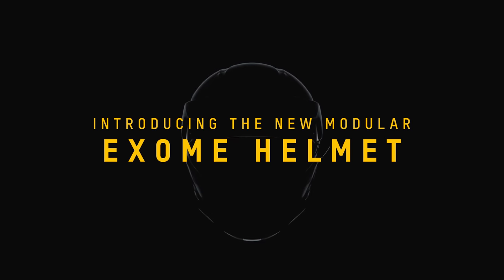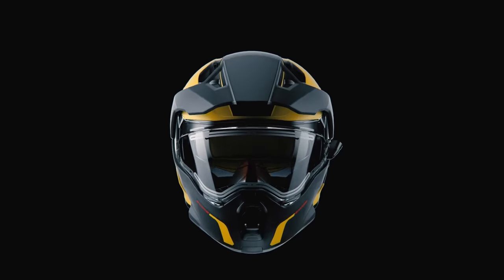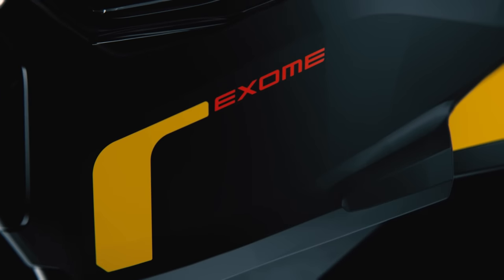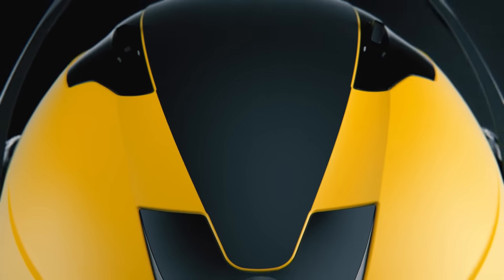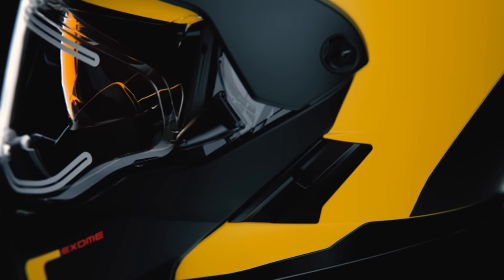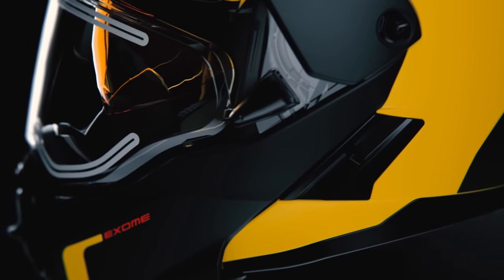Now, for our first ground-up helmet redesign: the new modular Exome helmet. The Exome is the legacy of two of the first dedicated snowmobile helmets that Ski-Doo ever developed — the Modular and the BV2S. These helmets revolutionized the snowmobile industry 25 years ago with their fog-free system. For 2023, we took all the best features of these two helmets and improved on them, and the result is the Exome.